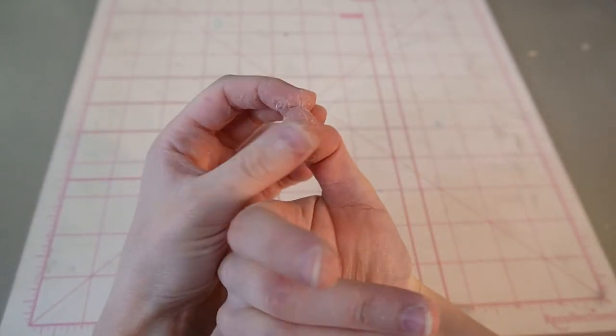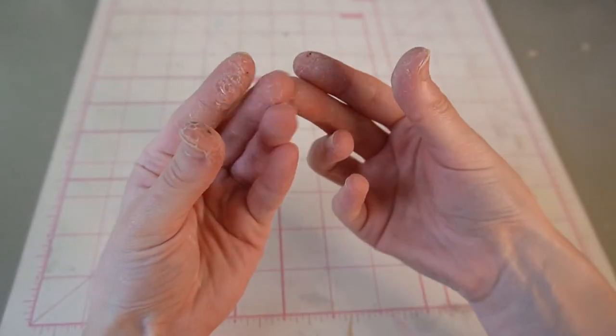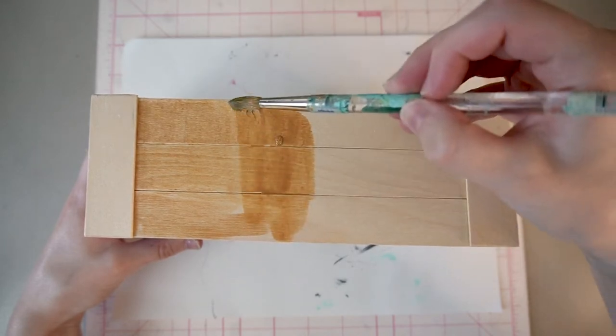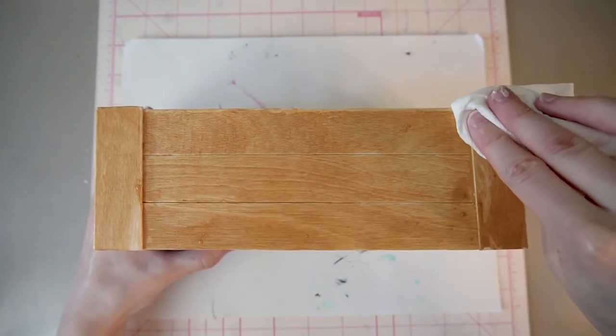I had to use nail polish remover and a good 15 minutes of scrubbing to get it all off. Now that my hands are clean, I'll stain the wood with watered-down acrylic paint and wipe up the excess with a paper towel, then set it aside to dry.